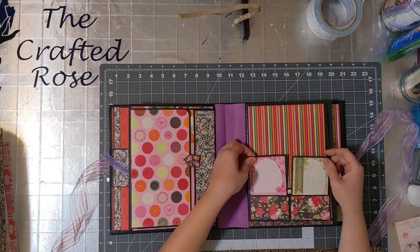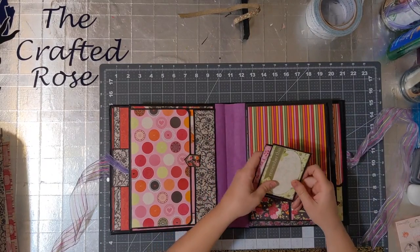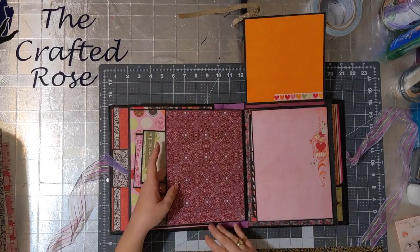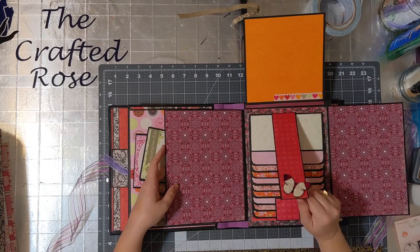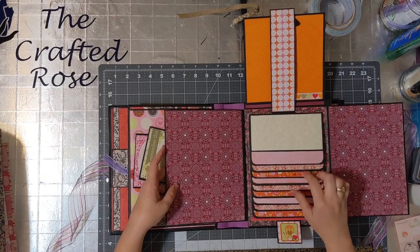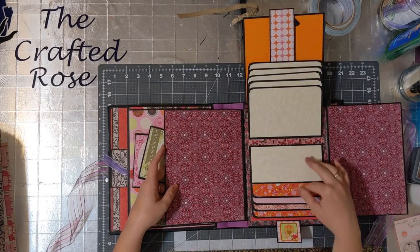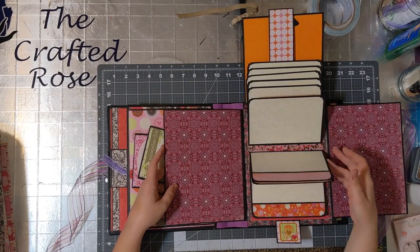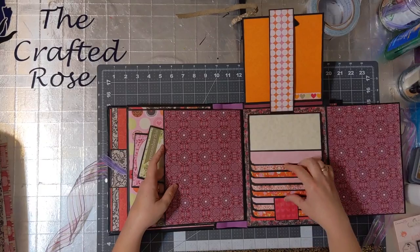Over here you need these journal cards — they hold this shut so it can stay closed. And then here's a photo waterfall. The back of each page has some linen paper, and some of them are blank and some of them have stickers on them already, but there's still plenty of room for personalization.